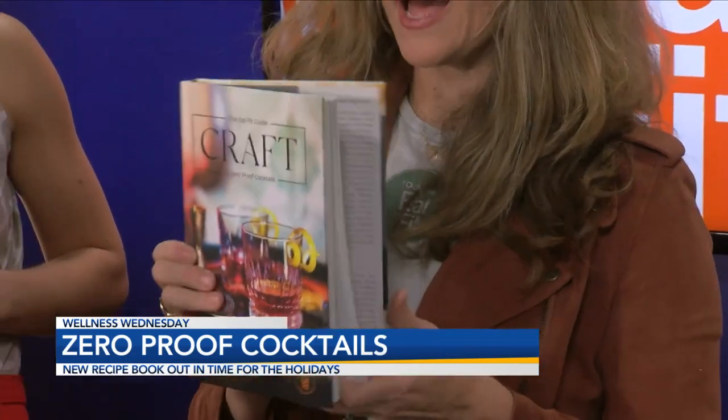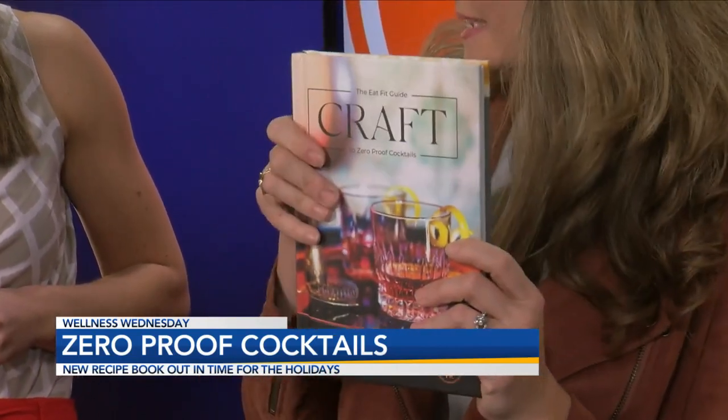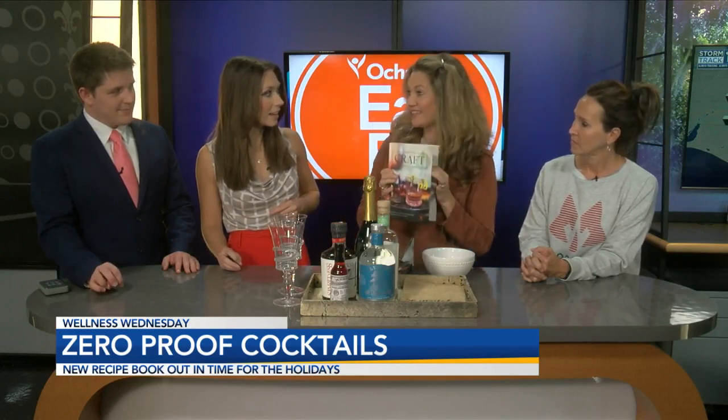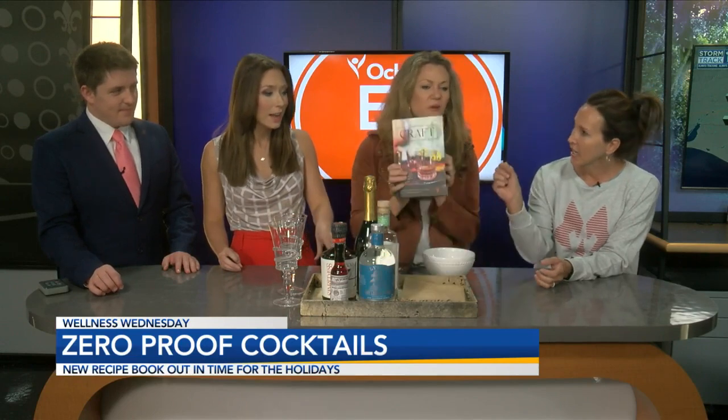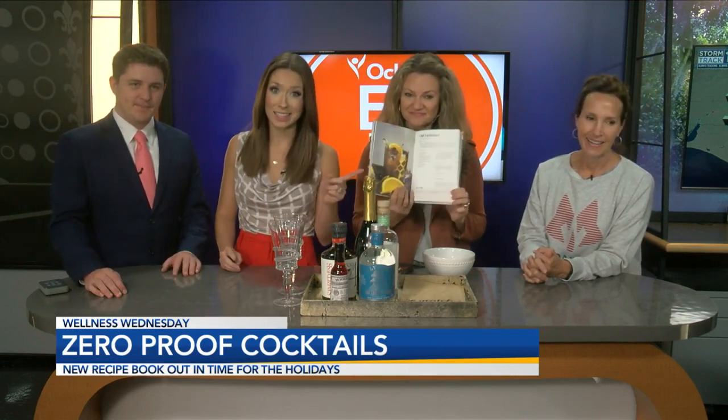I will also be at Green Coteau's holiday market next week where I'll be selling them. So go out and find it — check this out. A lot of really cool drinks in there. It is a beautiful book, it is thick, and it is filled with information. We're going to post all of this information on our website, KLAF.com, so you guys can get your hands on a copy.